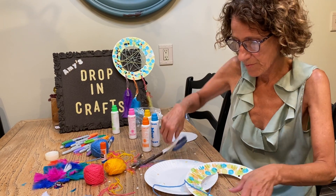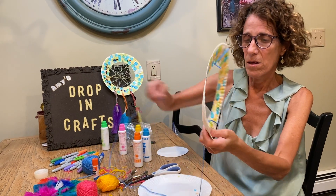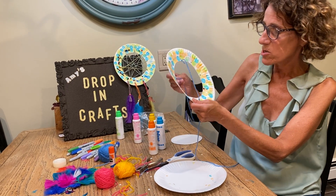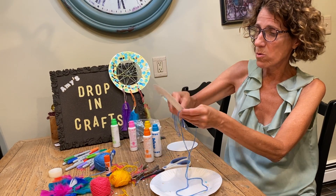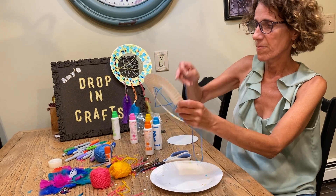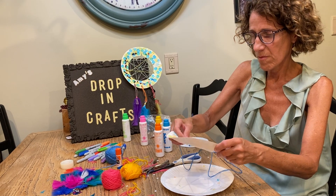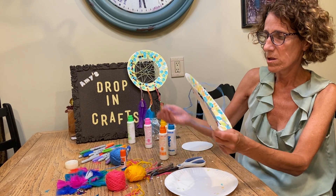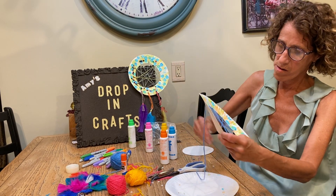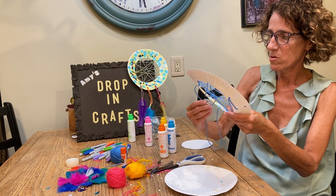Cut off the little piece and start stringing through the holes. Mine go diagonal across, so I'm just going to go randomly into the holes and just keep doing it until all the holes are strung through. Then you can double and triple back and go like that.